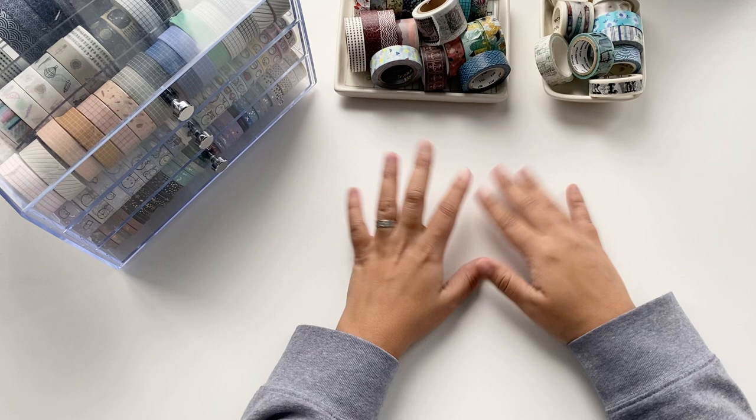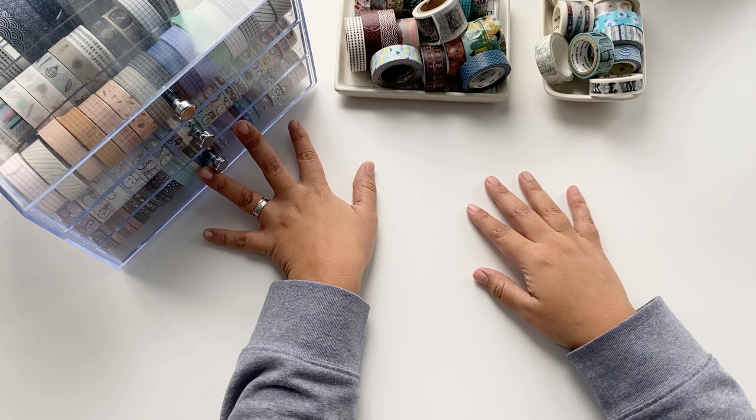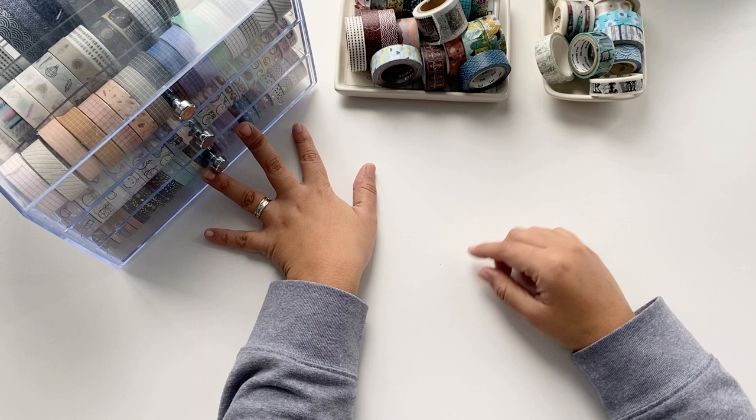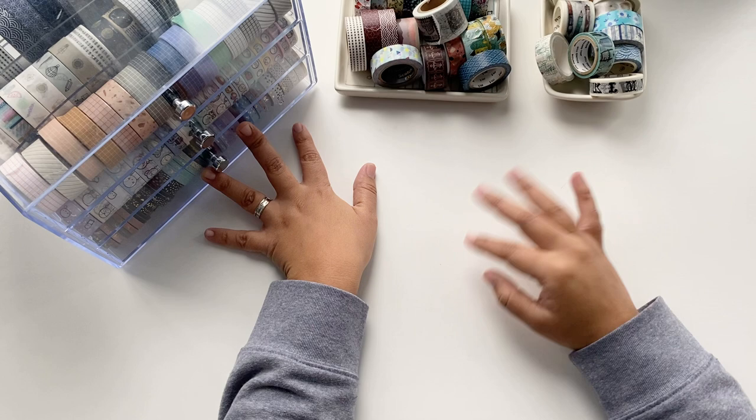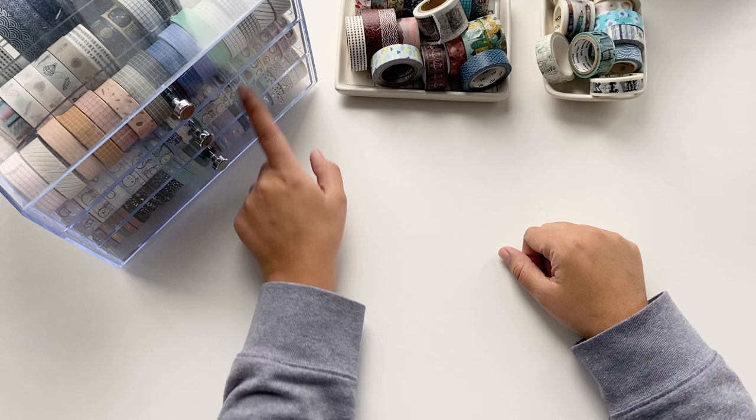Basically, I have too many rolls of washi tape and this is not everything I own. I have a shelf on the wall of my office that we call the washi wall, and there is still a bunch of washi tapes there. But here in my drawer I try to keep the ones that I use the most. On my shelf I have some duplicates and themed ones that I'm not using all the time or in every season.